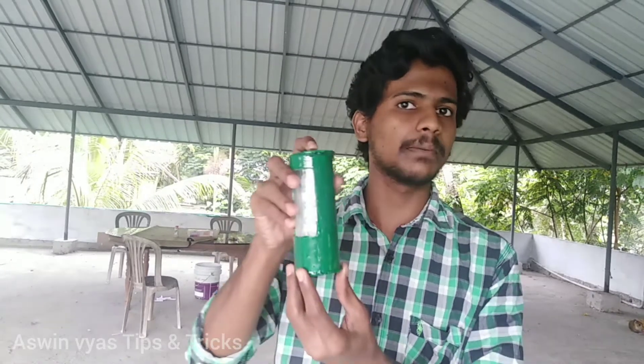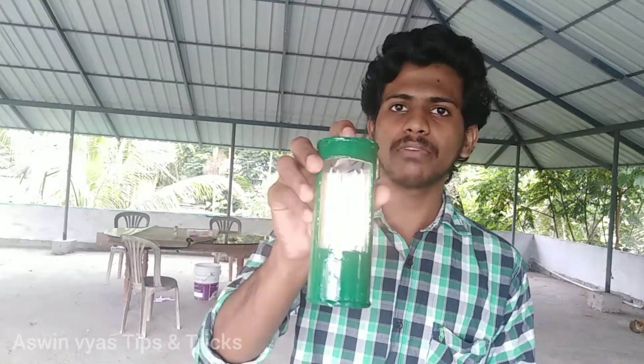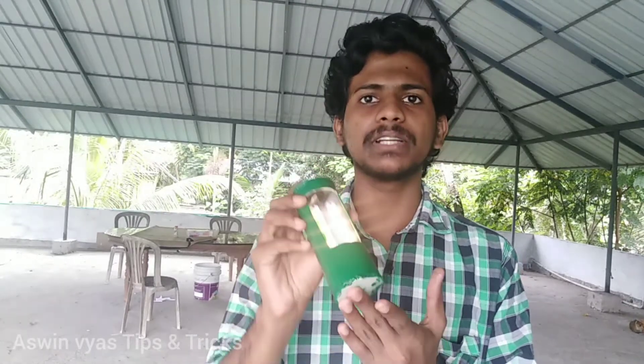Hello friends, I am going to show you some tips. What we are going to do is an emergency light. If you don't want to use an emergency light, we will show you a simple video. Now let's go to the first step.